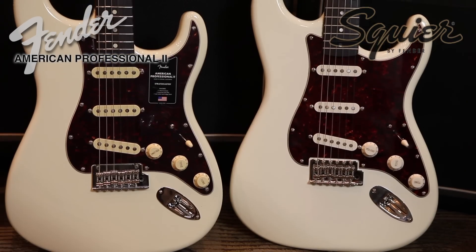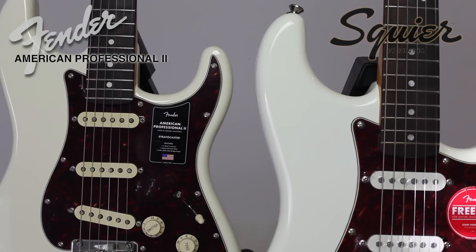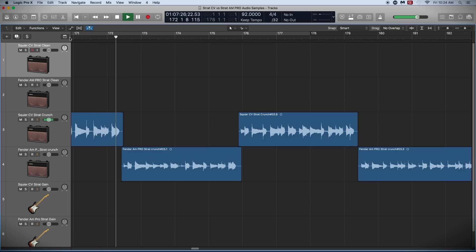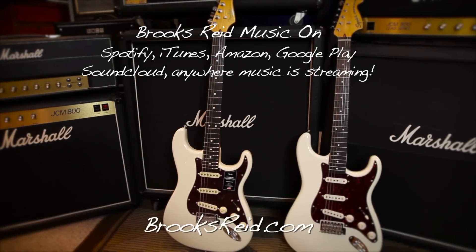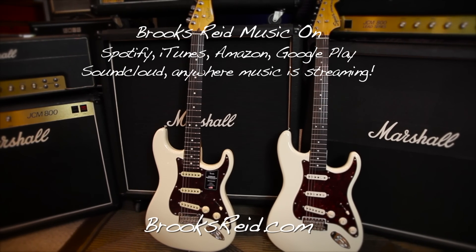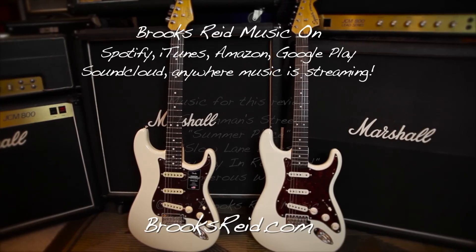My name is Brooks Reed. Thank you for watching. Don't forget there's a link in the description to watch part two of this video, which has over 13 minutes of audio samples from both guitars — I think you'll be really surprised at the pickup comparison, I know I was. Please check out my music on Spotify, iTunes, Amazon, Google Play, SoundCloud, and everywhere music is streaming. You can always find me at brooksreed.com.